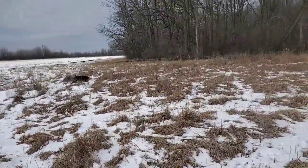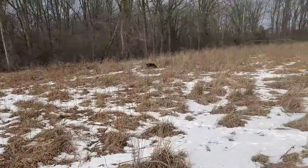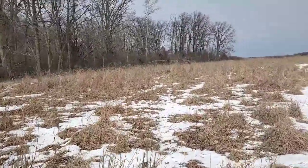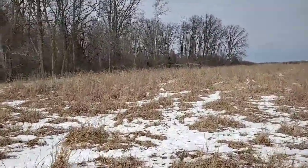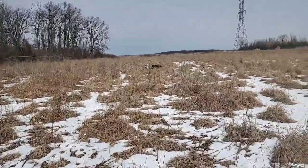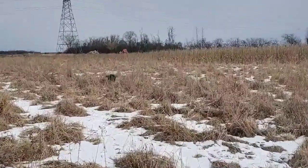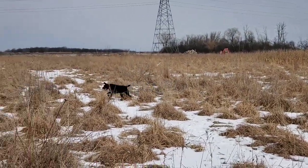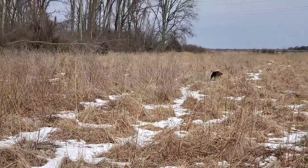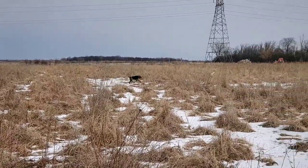So we're going to work through this cover here. This is actually a little bit of a known pheasant cover, but it butts up to this tree line and tends to hold some rabbits sometimes. We might even come across a squirrel on this tree line. We'll just let the dog work — this is why we call it hunting.